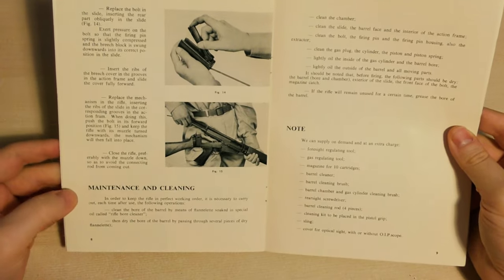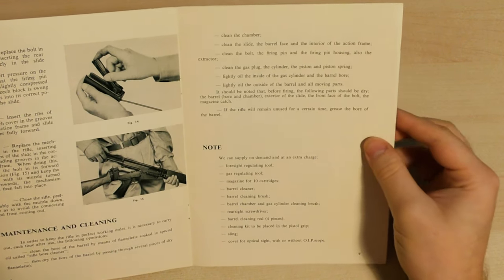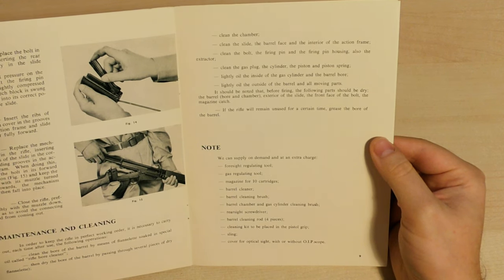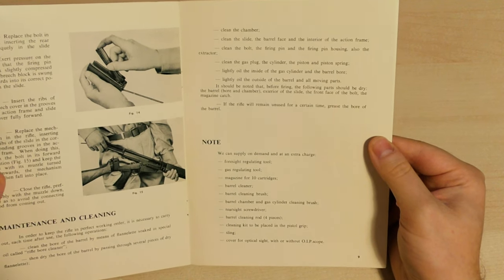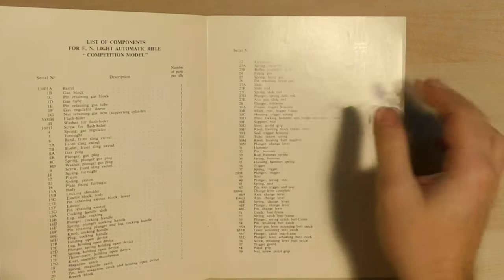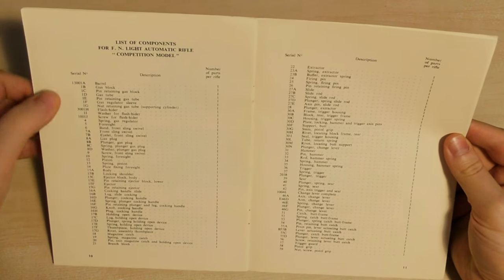There's a section on cleaning and maintenance and then a note on parts. It says they can supply on demand at an extra charge: foresight regulating tool, gas regulating tool, magazine for 10 rounds, a barrel cleaner, a barrel cleaning brush, barrel chamber and gas cylinder cleaning brush, rear sight screwdriver, barrel clearing rod, cleaning kit to be placed in the pistol grip, sling, and a cover for optical sight with or without OIP scope. There is also an extensive list of all the components of the rifle so that you can order spares if needed.